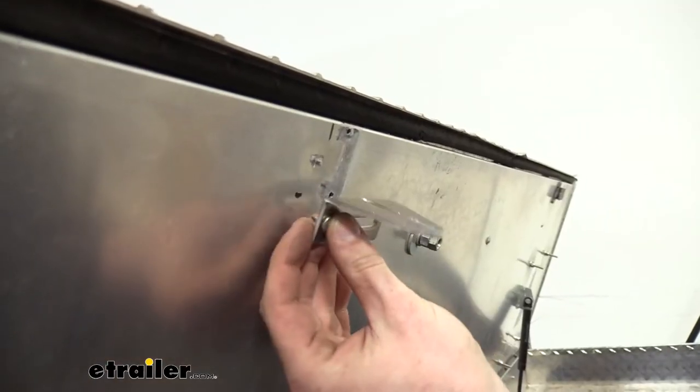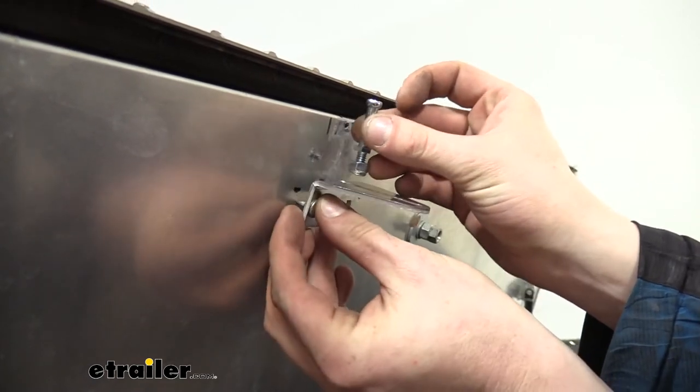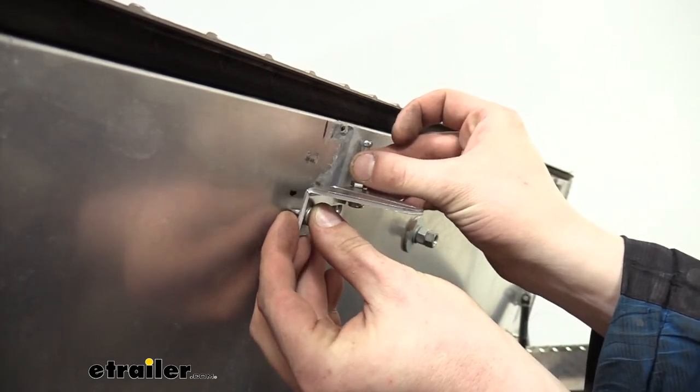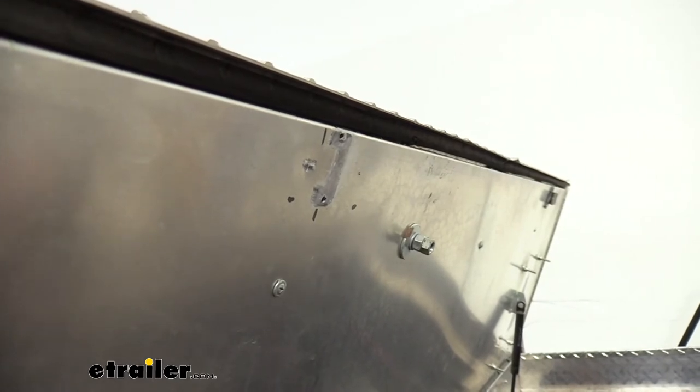So I've gone ahead and marked it — we're going to be putting it there. You also want to take your striker pin and just make sure that when it's inserted, it's not going to interfere with anything. It looks like we're going to be fine here; it's going to sit inside the lid and we're not going to hit on the lip or anything like that. So we're good to go.